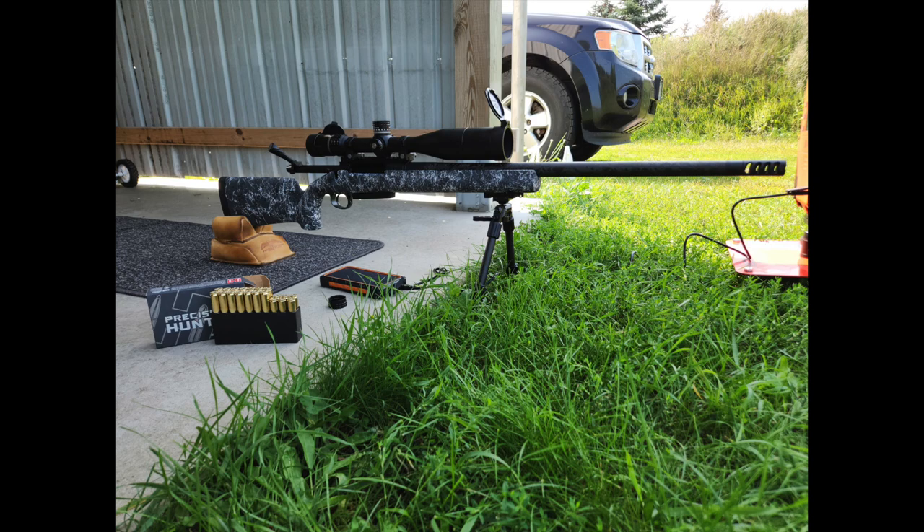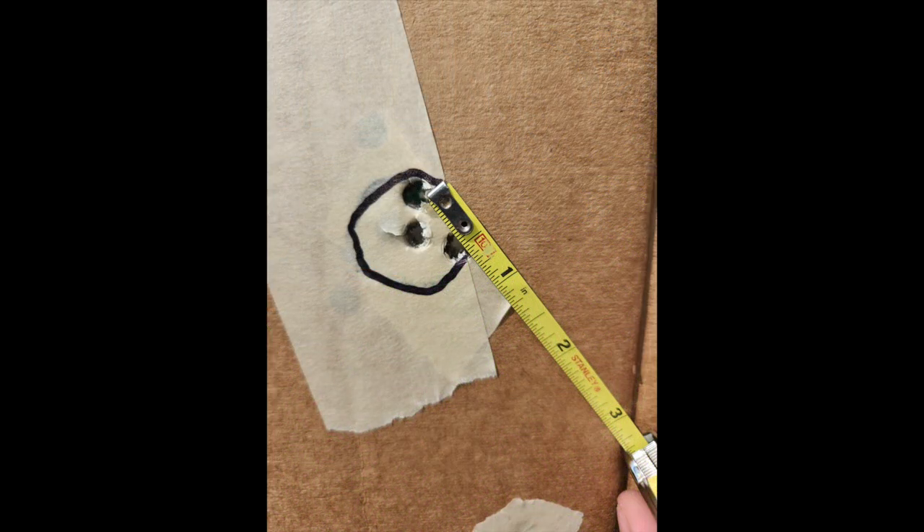If you want us to do everything — sight in at 100 yards, run the tall target test, then shoot at long range to check group size and vertical — we typically ask you to commit about two boxes of ammo. We usually don't need two full boxes, but I like to have the buffer in case we need extra rounds for any of the tests.